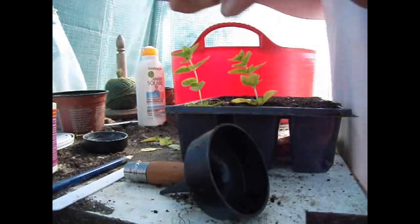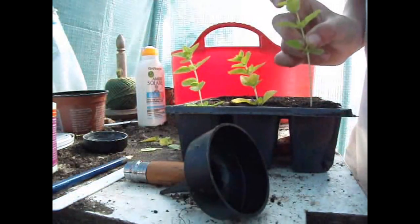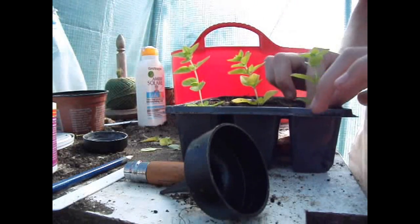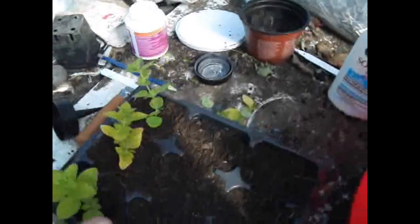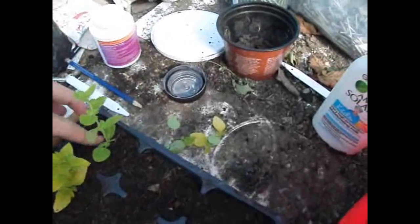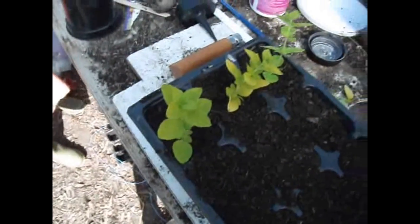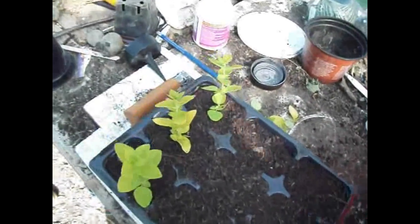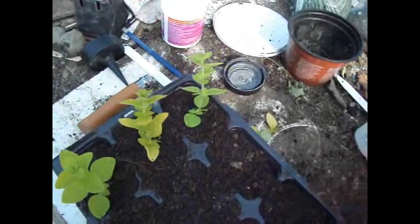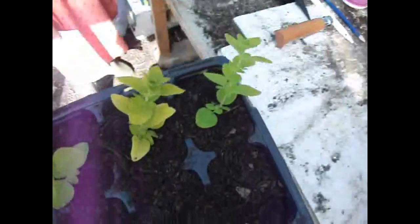As you can see I've almost finished now, and really that's all you need to do. They're in like that — lovely. Firm them in a bit more, make sure they're nice. What you need to do is keep the soil always moist, and put these down there to be watered.